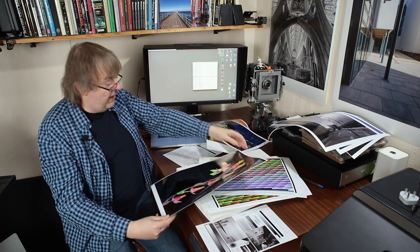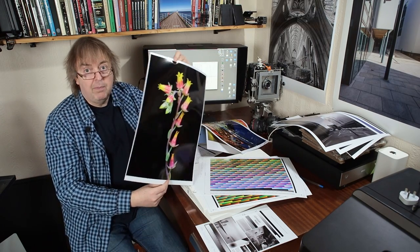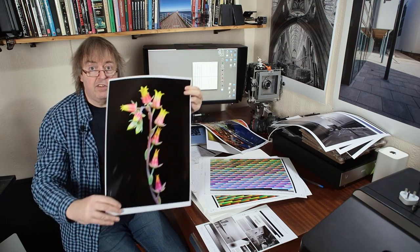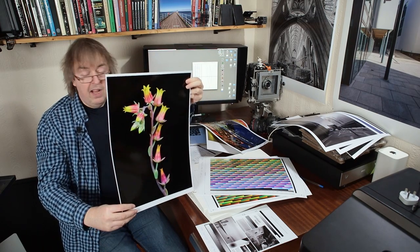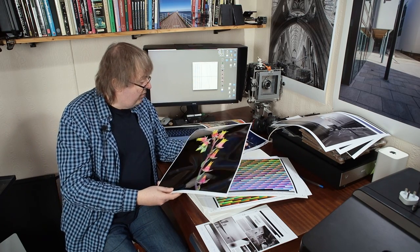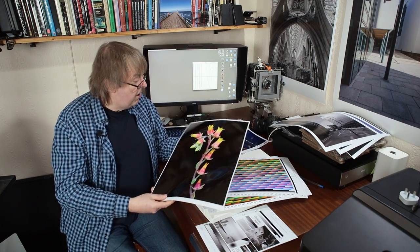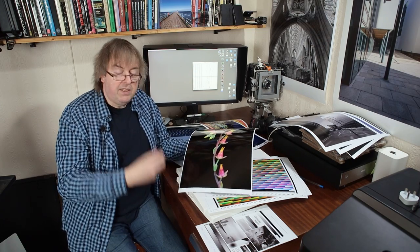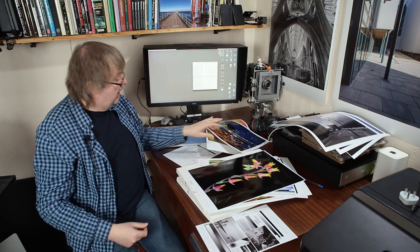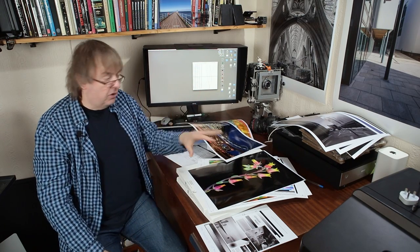Another area where it makes a difference is the solid blacks I'm getting on this picture. This is a small succulent in the conservatory that I took a picture of a few years ago. The colours of the flowers are spot on, the blacks have a nice depth to them, and because of the metallic paper, it gives a bit more depth to the coloured parts. It handles these bright colours very well — works nicely for that. So there's some coloured ones on the glossy paper.